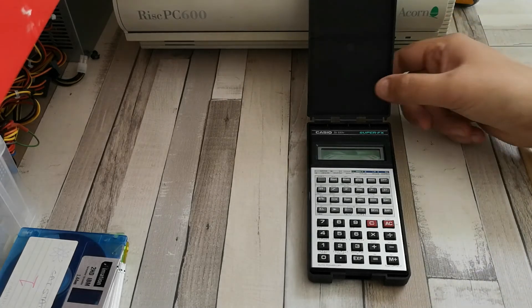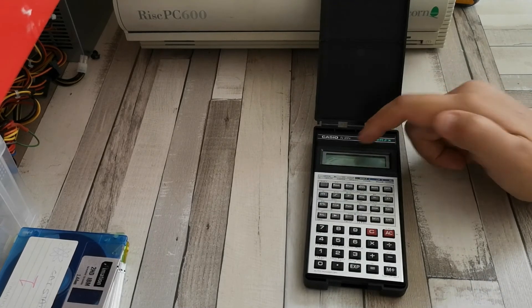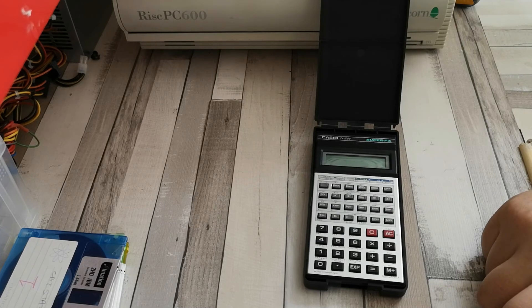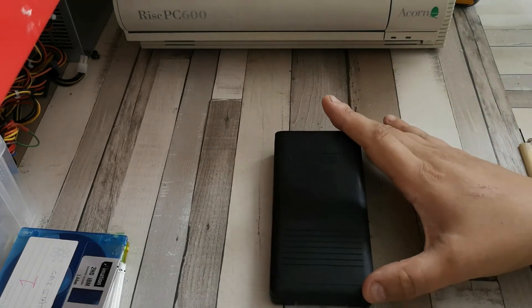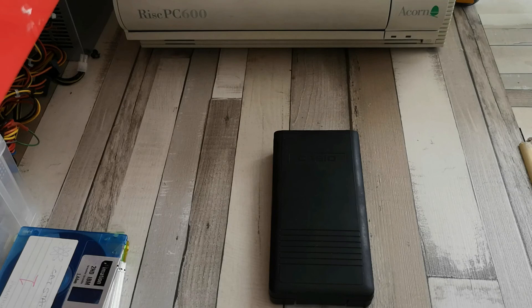The main takeaway of this video is: if you do have older devices like this calculator which use normal battery cells - in this case a double-A cell - it is a good idea to periodically strip them apart and replace the battery before it can leak. If you don't replace the battery and it does leak, it can cause quite a lot of damage. If you've found this video interesting, don't forget to hit the like button and subscribe because I have more interesting hobby-related videos coming up.